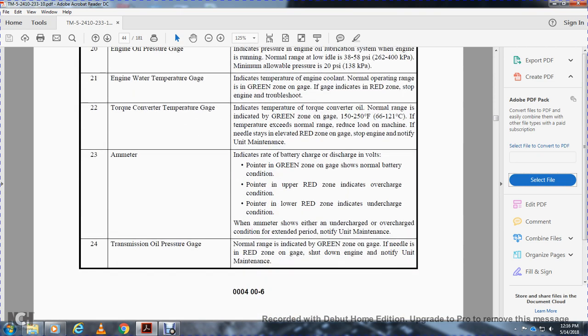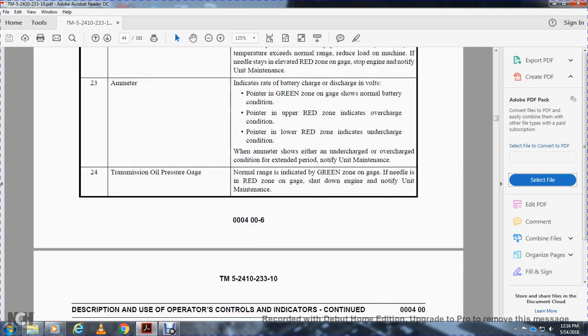The ammeter indicates the rate of battery charge or discharge in volts. In the green zone, battery condition is normal. If the needle is in the upper red zone, it indicates an overcharging condition. If in the lower red zone, it indicates an undercharging condition. When the ammeter shows either condition for an extended period, notify unit maintenance. Twenty-four, transmission oil pressure gauge: normal range is the green zone. If the needle goes into the red zone, shut down the engine and notify unit maintenance.